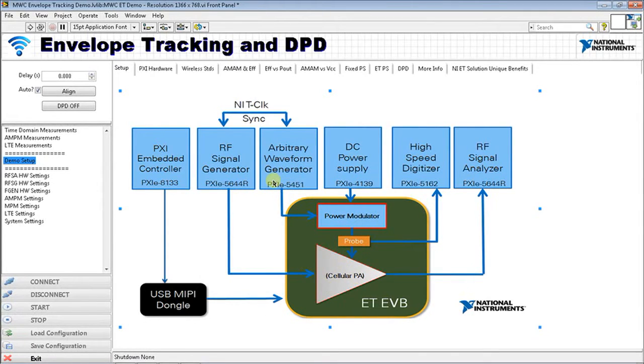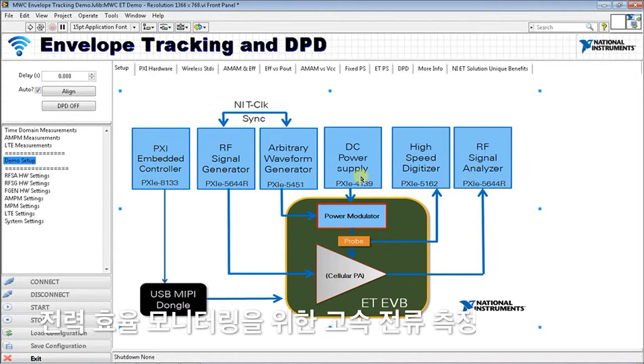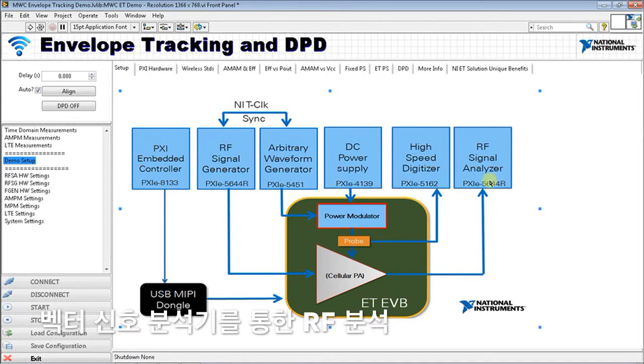Not only do we need to start them and keep them synchronized, we need the ability to align these two signals at the DUT. We're powering this whole evaluation board with a PXIe-4139, which has the ability to take very rapid samples of current so we can calculate efficiency. Envelope tracking is a technique to improve the efficiency of this power amplifier. We're also visualizing our time-domain signals with a PXIe-5162 high-speed digitizer — I'm routing the RF signal through a splitter to it so we can visualize the RF and baseband and get a visual sense of their synchronization. We're using the analyzer portion of the vector signal transceiver for our RF analysis.